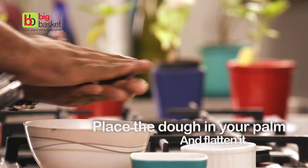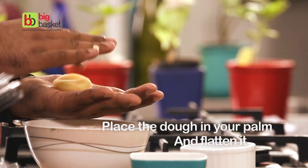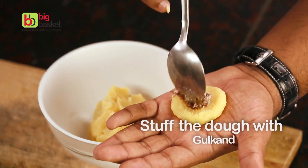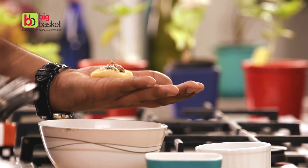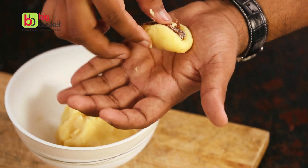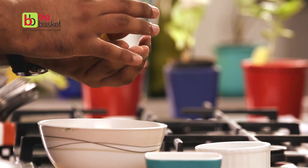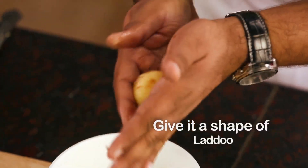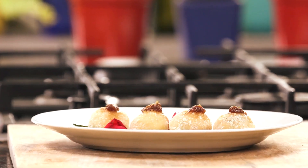Take a small portion of the dough in your hand. Place it well in your palm and flatten it. We will now stuff some gulkand into it and give it a nice shape of a laddu. And it's ready.